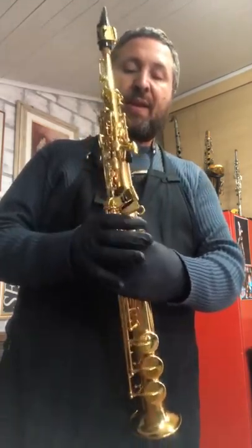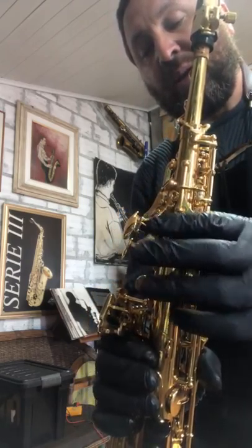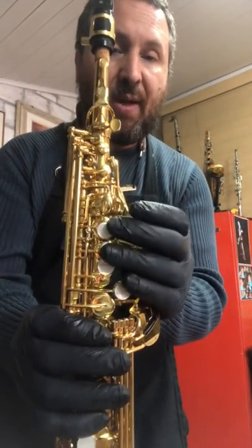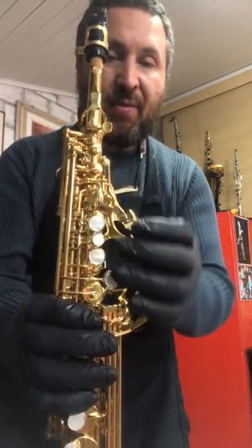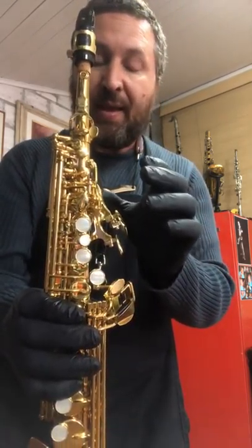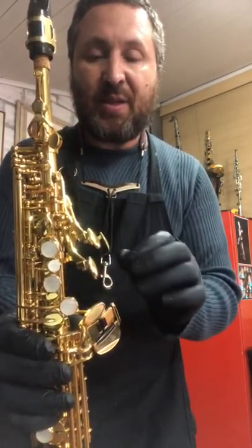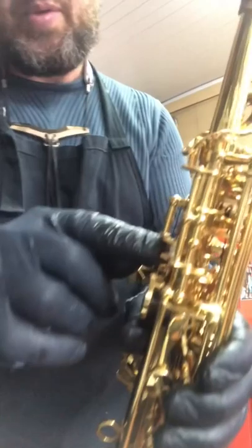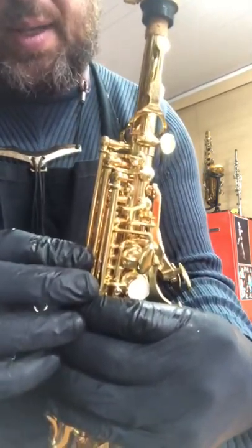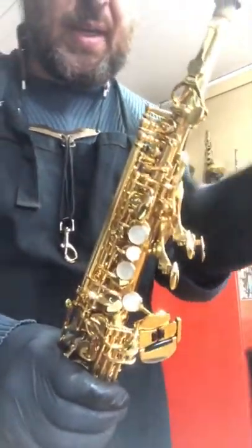Tem muitas coisas positivas nele. As Palm Keys me surpreenderam na questão do ajuste e regulagem da altura. Além disso, vejam que ela é oblíqua ao corpo — ela acompanha o formato natural da mão, que fica em forma de pronação. Isso traz uma ergonomia e conforto excepcional; eu diria que é o melhor de todos entre todas as marcas que já vi. Positivamente, ela também tem os dois pivôs de regulagem entre o registro e a chave de afinação, que curiosamente é maior — o normal é 11 milímetros, essa aqui dá mais de 13 — então foi preciso trocá-la.